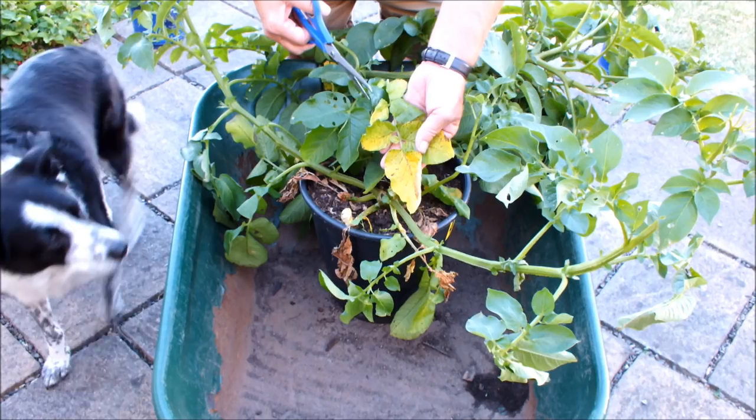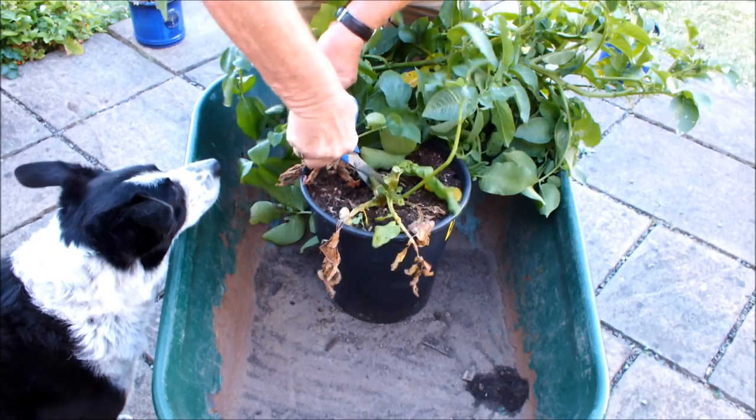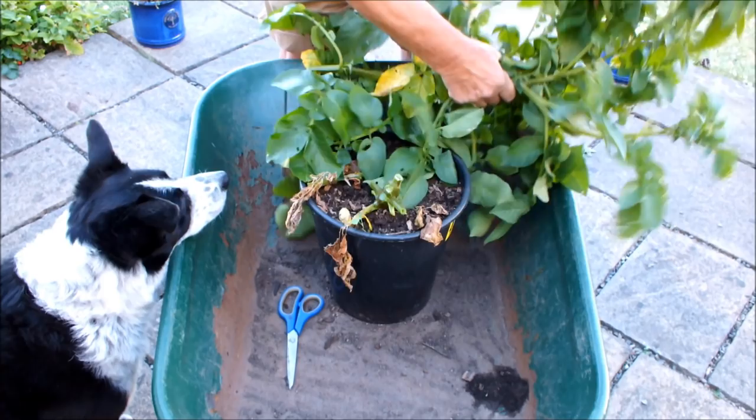So we're not going to wait any longer, we're going to harvest it. Right, I'll just get rid of these, and then we'll drop this pot and see what it's got.